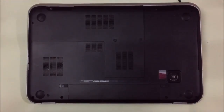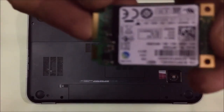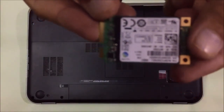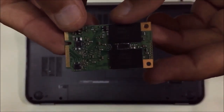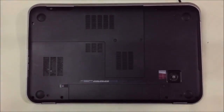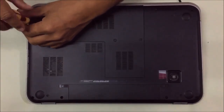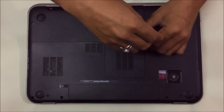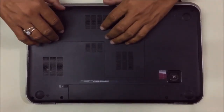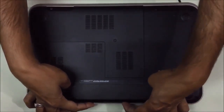Hello friends, today we are going to install a solid state drive on my Dell Inspiron 17R Special Edition. First, please detach the battery, then unscrew this flap.